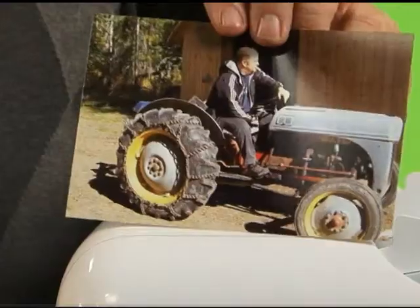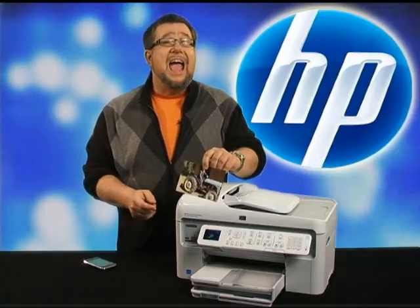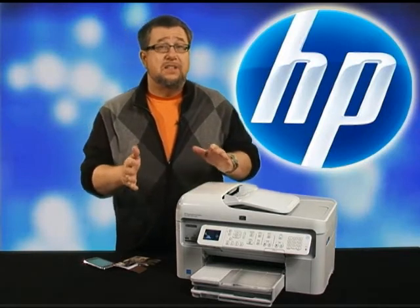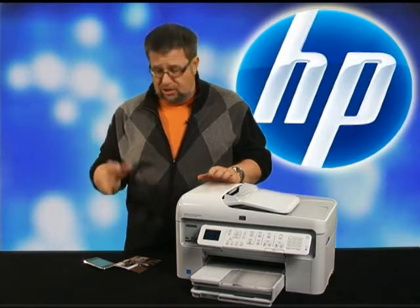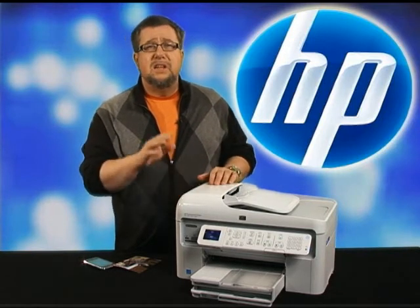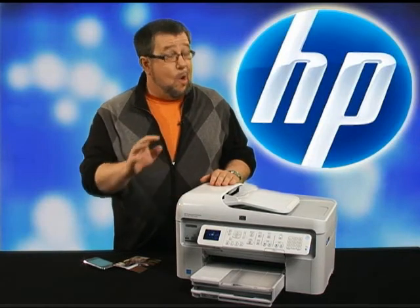It's fast — normal documents print at up to 33 pages per minute. The scanner delivers 4800 by 4800 dots per inch resolution, which is fantastic. HP's advanced ink formulas assure that your photos will last for generations. There are other sweet features of this awesome all-in-one as well. The Photosmart Premium with Fax is all of that and a whole lot more.